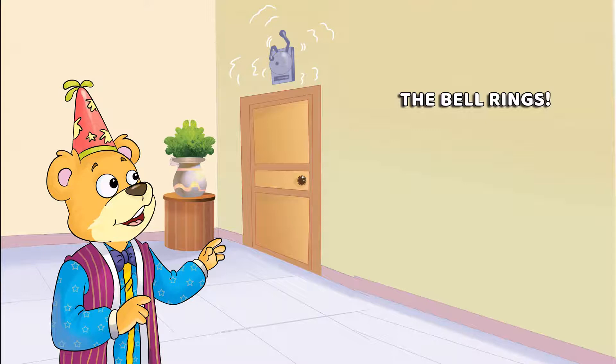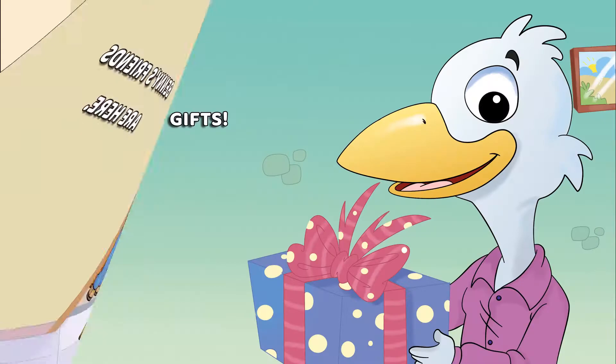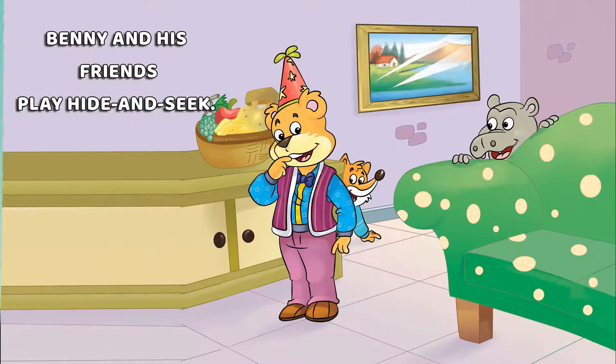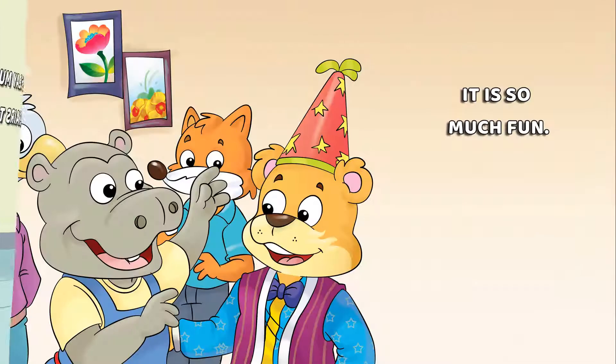The bell rings — Penny's friends are here! So many gifts! Penny and his friends play Hide and Seek. They play Musical Chess too. It is so much fun.